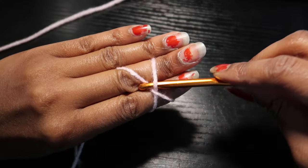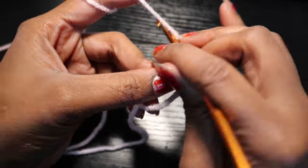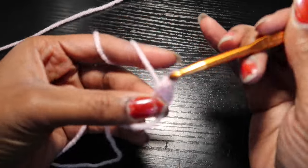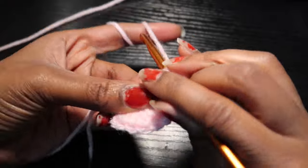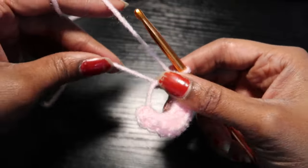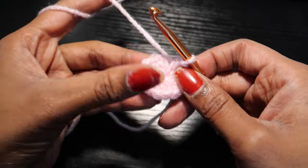We're going to start by making a magic circle. If you don't know how to do a magic circle, I have a tutorial on my channel. We're going to start by chaining one and inserting 12 half double crochets into the magic circle. Once we have our 12 half double crochets, we're going to pull our tail to close our circle and then slip stitch into the first half double crochet that we made and chain one.